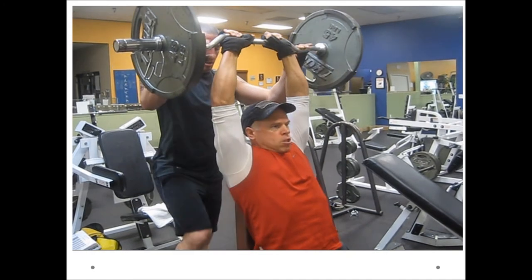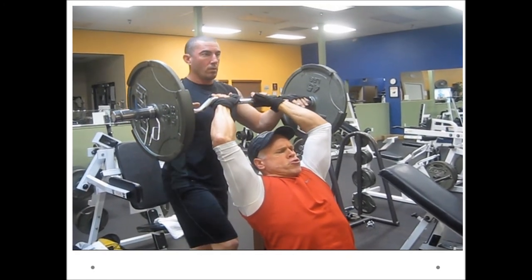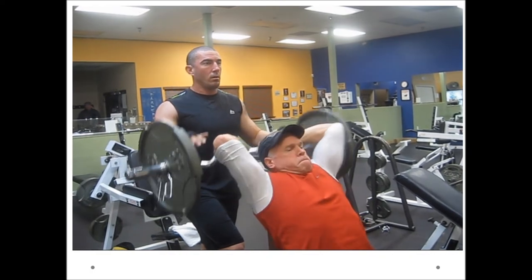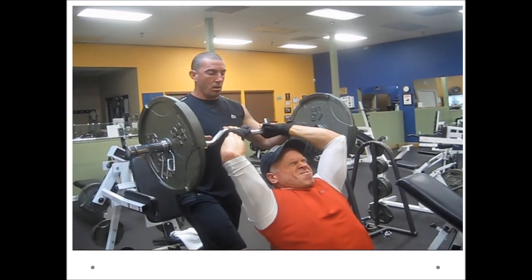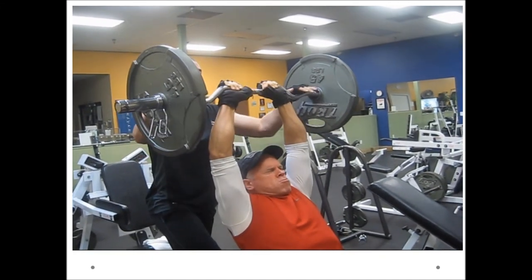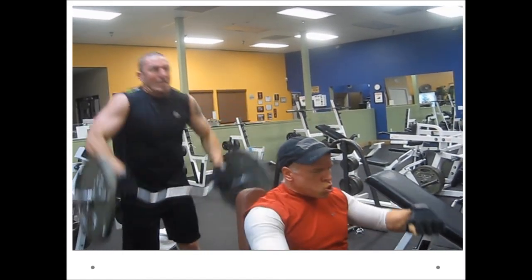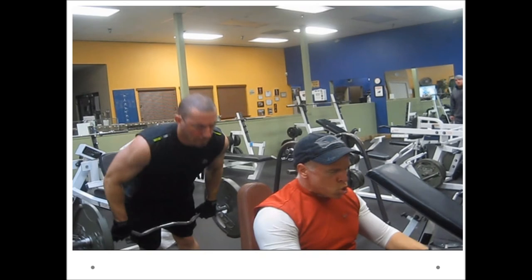Here is the Seated Tricep Extension with an EZ Curl Bar. The subject is seated nearly vertically. Notice that the shoulder is in a position of flexion — approximately 170 to 180 degrees of shoulder flexion. Straight overhead is 180 degrees. That elongates the long head of the tricep muscle over the shoulder joint, putting it in position for a maximum contraction at the elbow joint. You can see that the triceps are quite strong muscles when placed in the pre-stretch position.